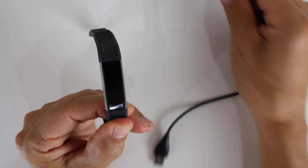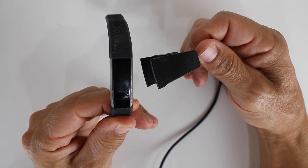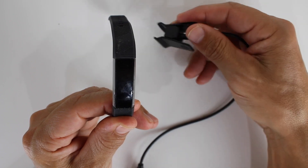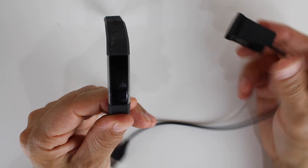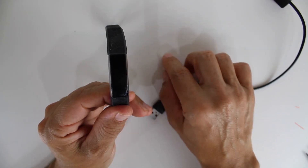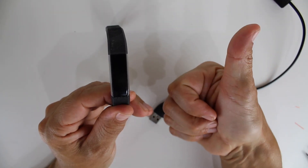It didn't turn on. I had to put the charger on it so that way it gave enough juice to turn it on. So if you replace the battery and it doesn't turn on, make sure that you charge it. All right, that's it. Don't forget to like and subscribe to my video. We'll see you next time.